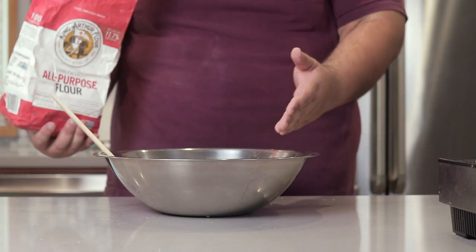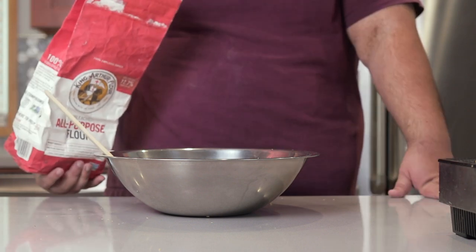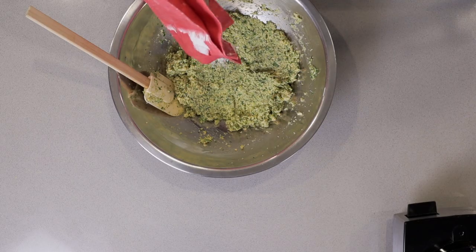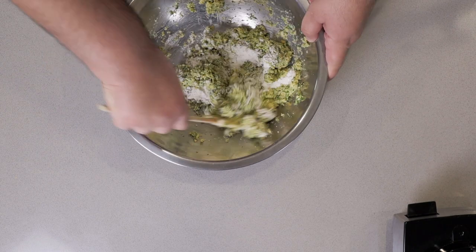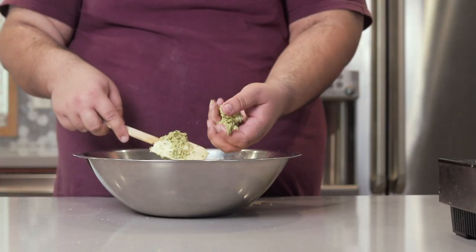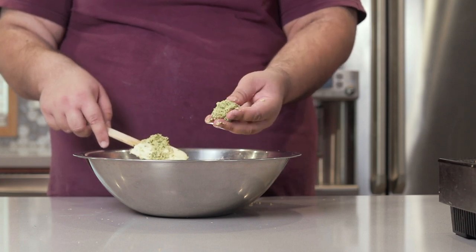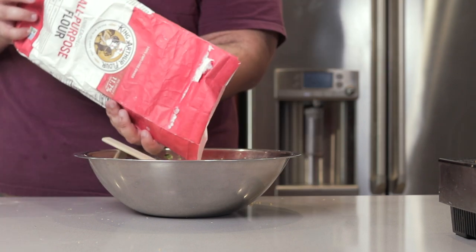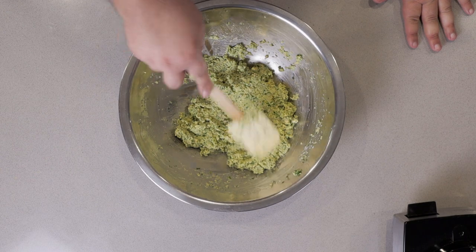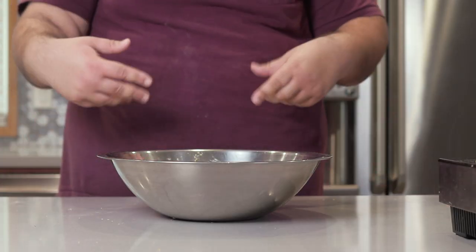Finally, we need to bind everything together, so add four tablespoons of flour. Quick note: don't go overboard with it — you don't want your falafel to become all bread-like. To give it a quick test, grab a little in your hand and press it down. Add a tad more flour if needed. Okay, we've got a nice, wonderful falafel mix. Stick it in the fridge and let the flavors get to know each other for a couple hours.